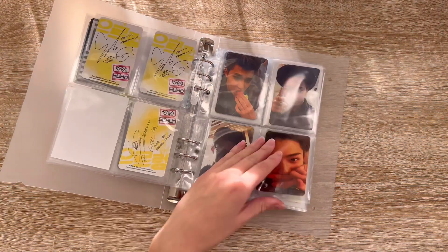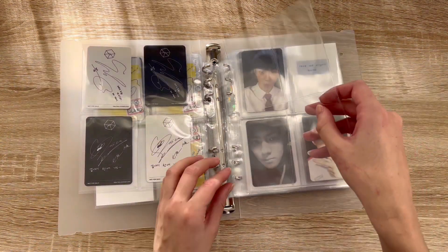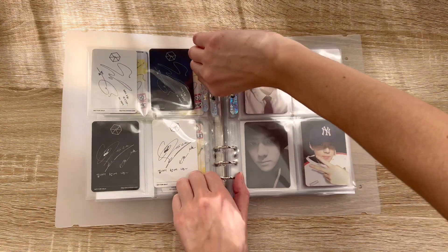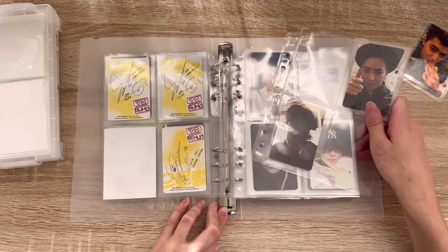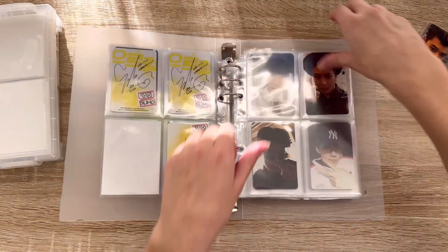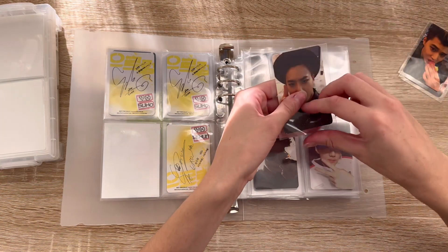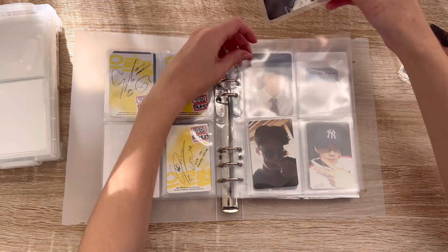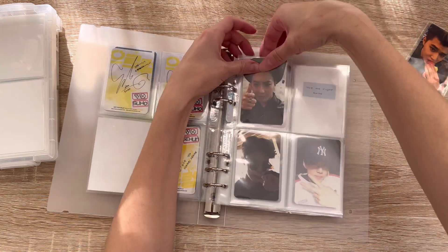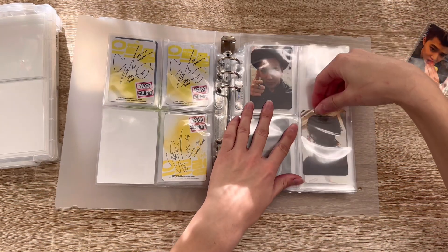The first card I have is for Exodus. I'm going to separate these by Korean and Chinese press. I don't have proper fillers made, but these will have to do. I still want to store Suho first — I want to store him in the first spot because he's the leader, even though Minsook is older.